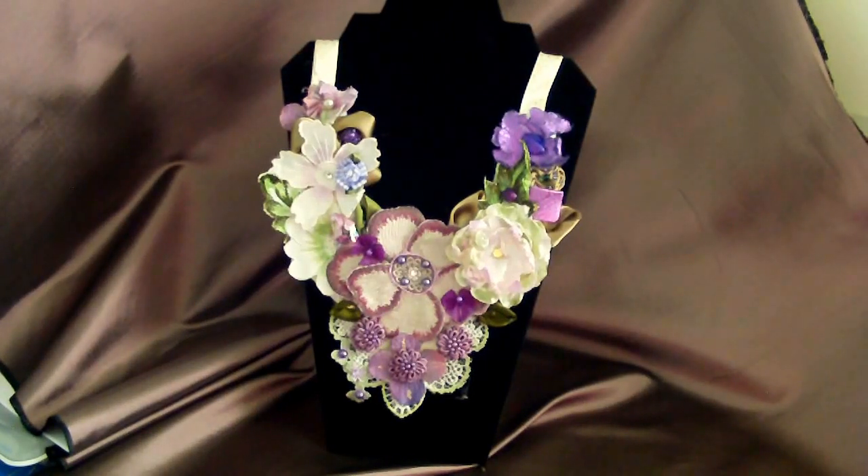Hello, my friends, it's Material Girl 338 back again. This is my bib necklace number three — it's a different necklace than the other two I just posted videos on. It is all handmade, unique, and simply stunning. I love the way it came out. It's so pretty and so different. I've been searching the internet and have found very few people that make them.